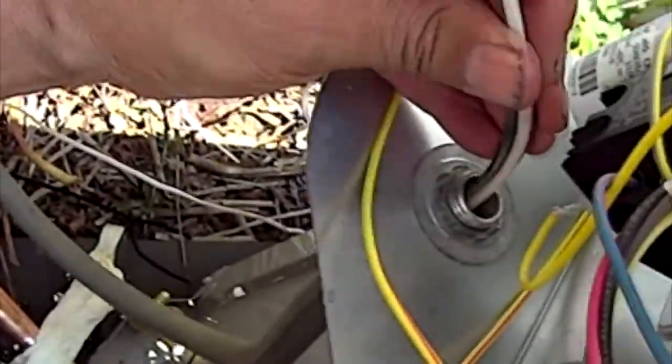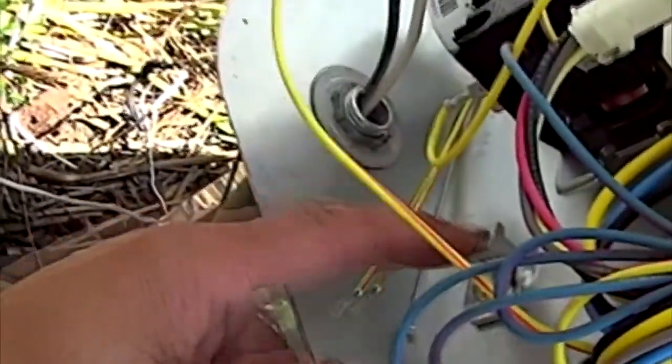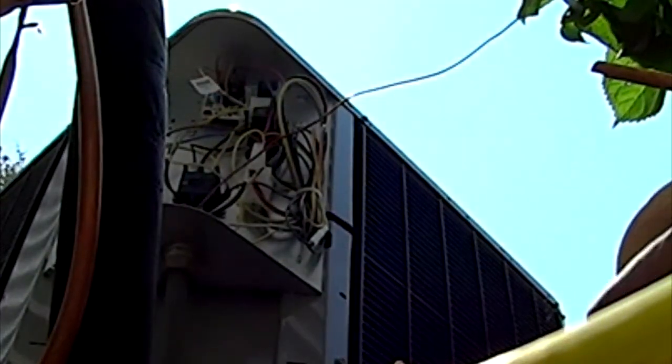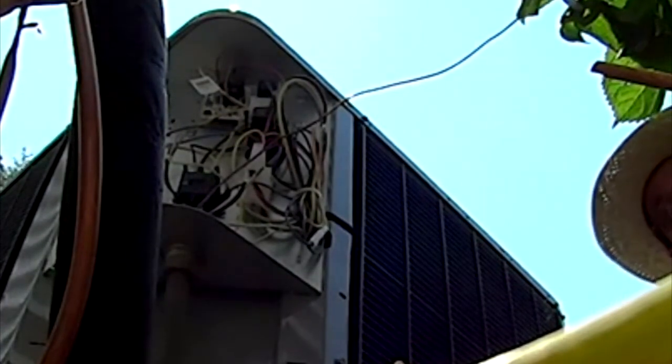Now I gotta cut this wire. Ground it over here. The wire is gonna go through here. Got my buddy here, he's working. Inside unit — doing the metal and all that stuff, putting this thing together over here.